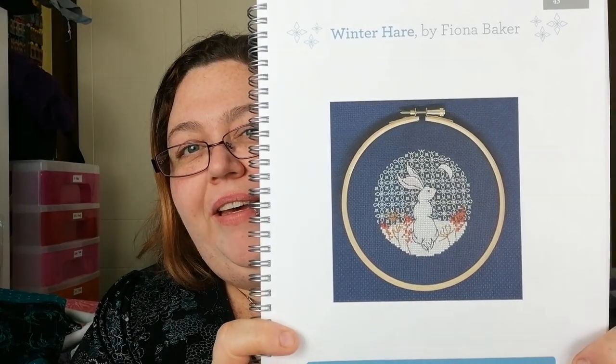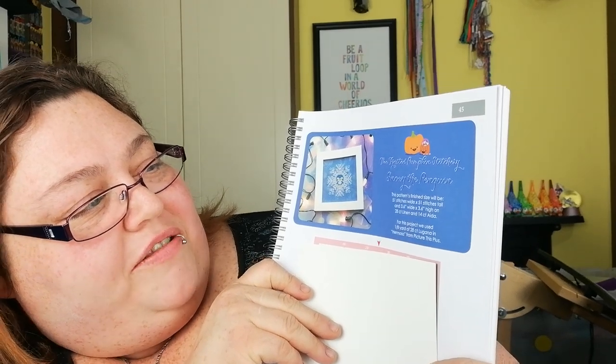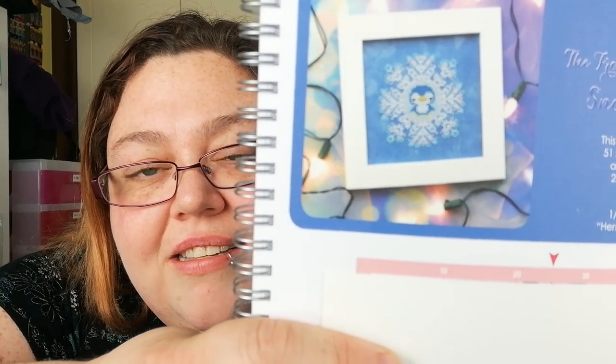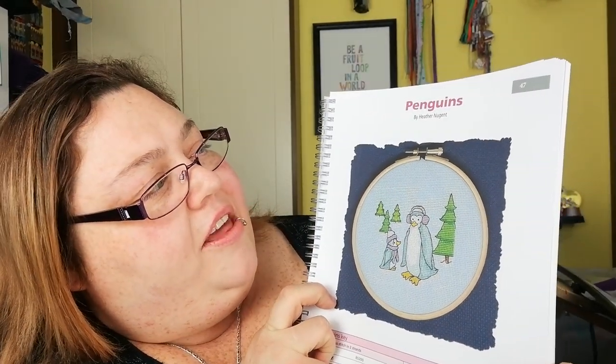We have Winter Hair by Fiona Baker — that's quite nice. That's real cute. And that is Frosted Pumpkin Stitchery — Snowy the Penguin. Can you see that? Oh, it's so cute, I love it! And this one is Penguins by Heather Newton.